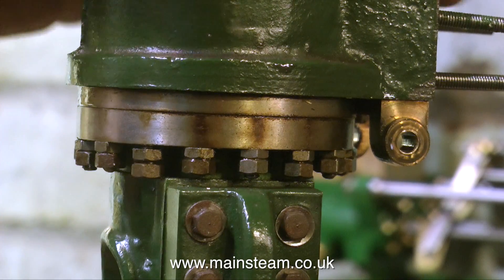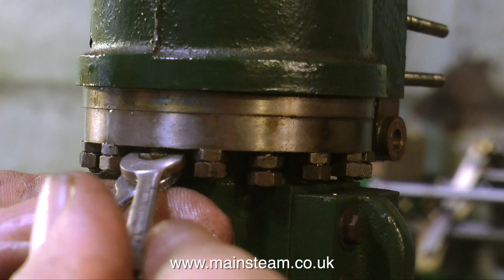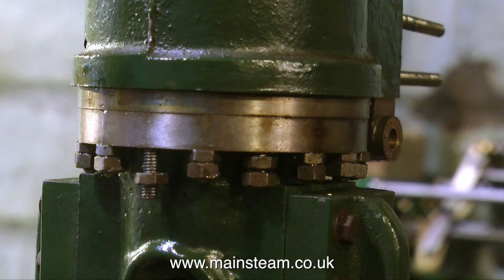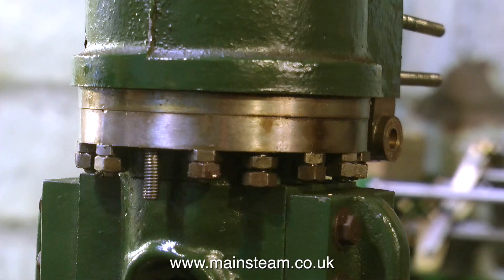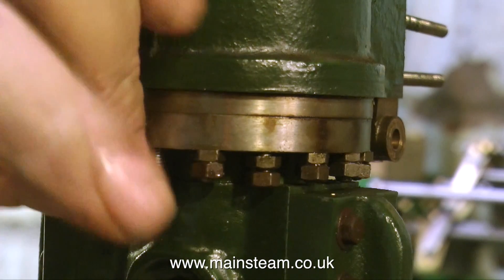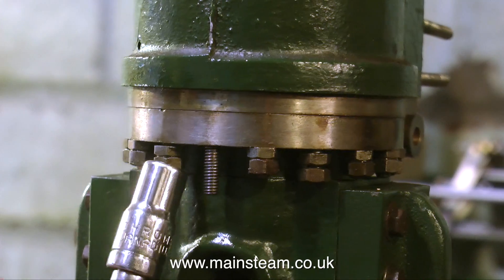A few minutes ago I was on the phone speaking to Philip at Black Gates Engineering, and I asked Philip if I could go up to Black Gates with my video camera and take some shots of the engines he has on display. He said yeah, no problem. So probably when I go up there later this week for some bits and pieces, I will be taking some shots of some very nicely made Clarkson engines. They really are quite elegant, and they have lots of nuts and bolts, but thankfully not too many locknuts.